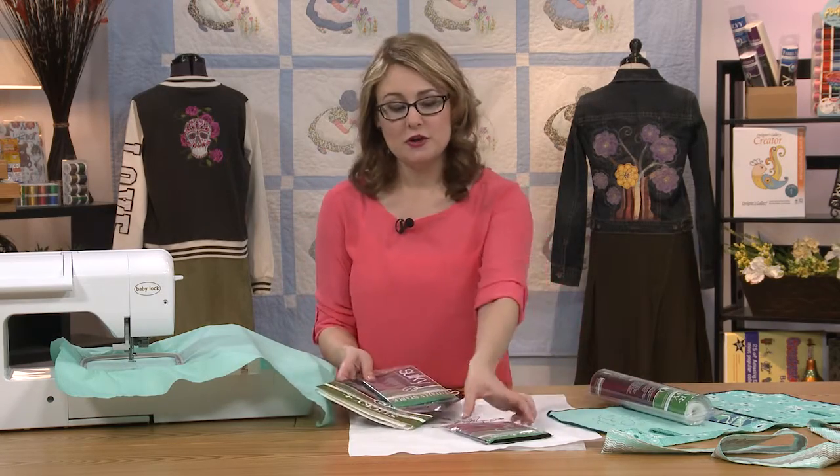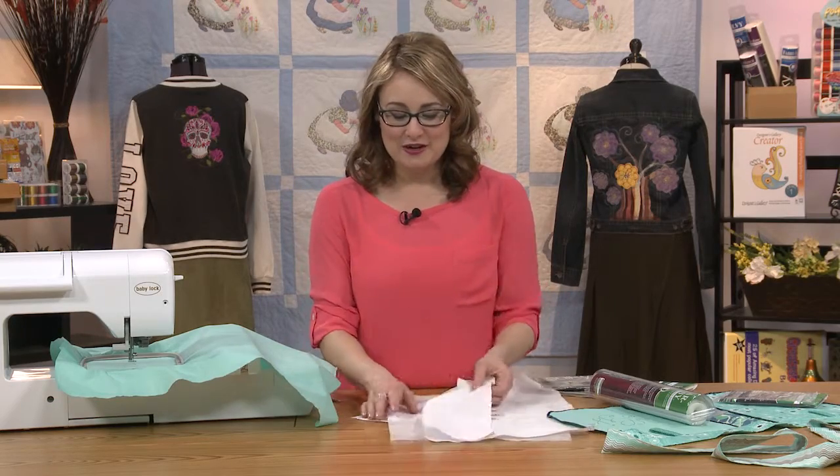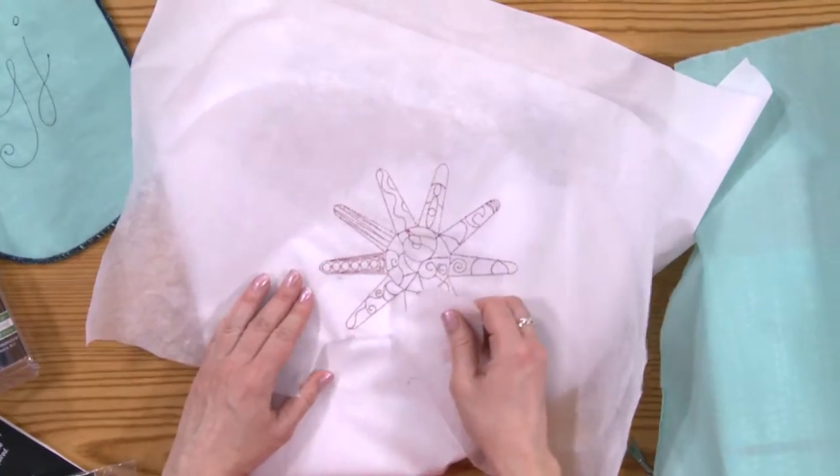There are several different types of Tearaway Stabilizer. You can get a lightweight stabilizer, and there are even medium or firm Tearaways. After you've finished stitching, you literally just turn your design over — here's our simple little sun shape — turn it over and you can tear the stabilizer right off the back.